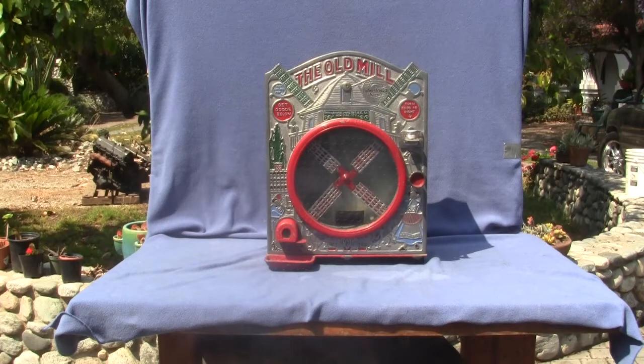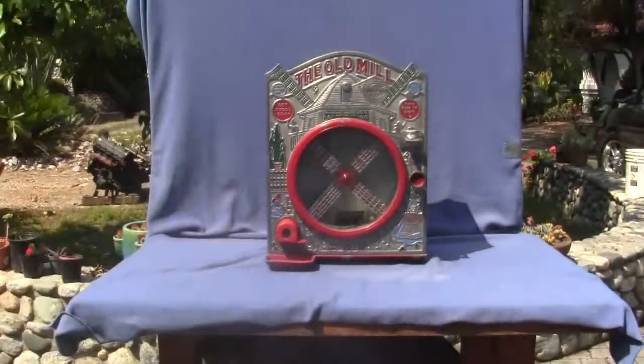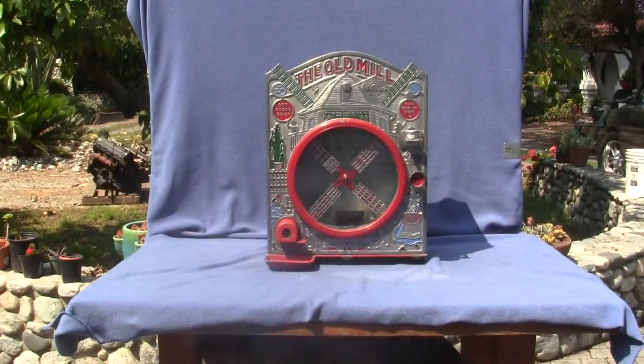It says in the Silent Salesman 2 book, on page 79, it says the Old Mill. So even though Rosenfeld Manufacturing Company and Mills Novelty Company manufactured earlier versions of a windmill-type machine, it was the International Mutascopes' Old Mill that really popularized the machine. It spawned copycats like the Circus, the Scoop, and another aluminum model of the Old Mill made by Mills.